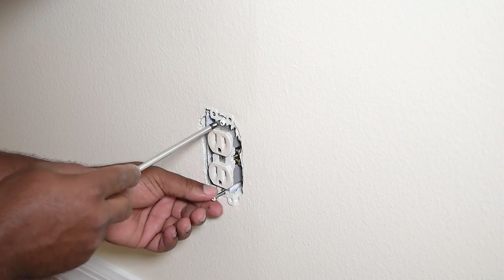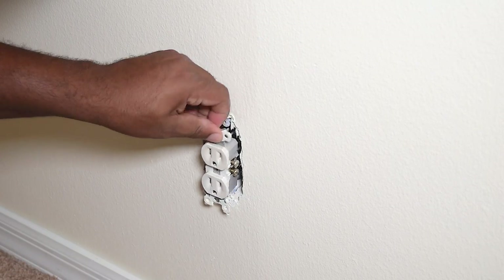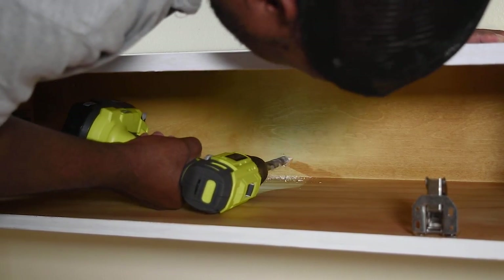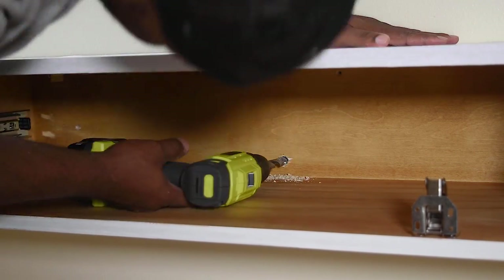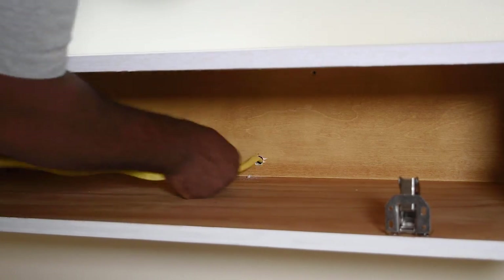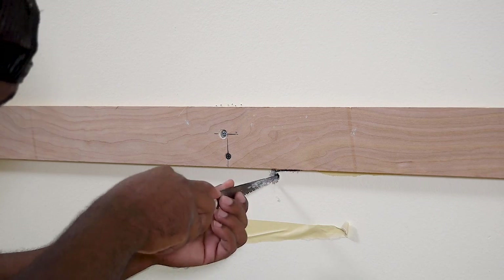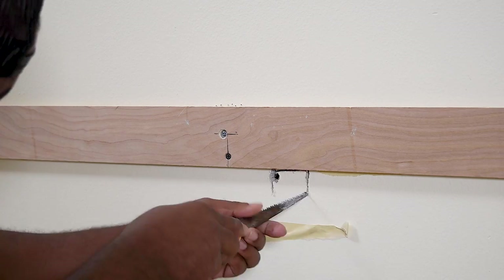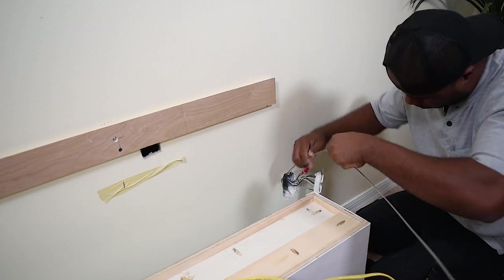If you're planning to build this yourself, know your limits and bring in an electrician if you're not comfortable with this kind of work. I'll pop this outlet out of the wall and drill a hole through the back of the cabinet and into the wall. Be sure to turn off the breaker to that room or that outlet. I'm going to use a technique called fishing so I can get the wire from this location over to the outlet, and this hole needs to be big enough so I can reach in and grab my fish tape.